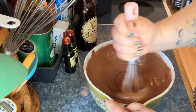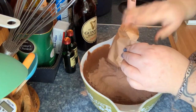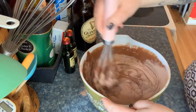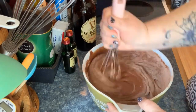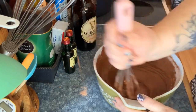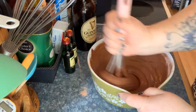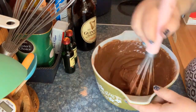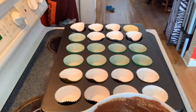Look at the texture — look how thick this mixture is. I am really working that mixture in; the cake mix gets so thick and luscious. I'm mixing it and making sure everything's incorporated. I already have the oven preheated to 325°F.